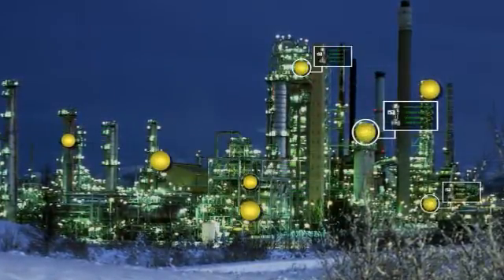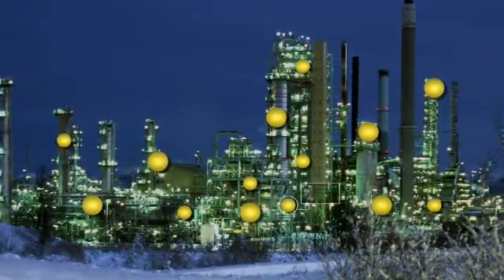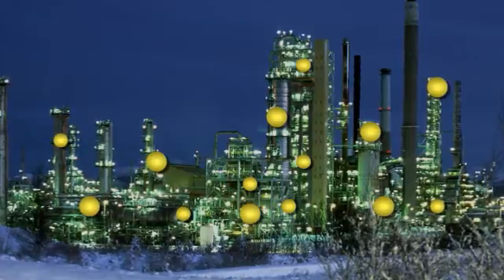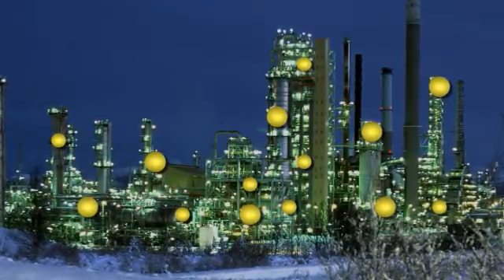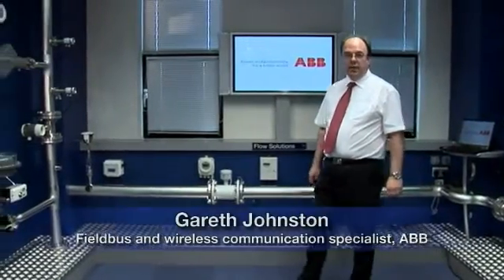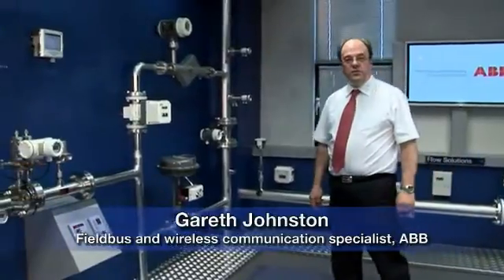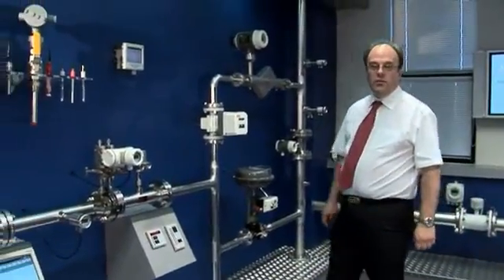But as Gareth Johnson, a fieldbus and wireless communication specialist with ABB explains, industry is still not able to gain remote access to all the data in an installed HART instrument. The industry standard HART protocol has been available for some 20 years now. However, for the vast majority of installed instruments, this information remains locked away.